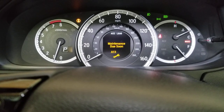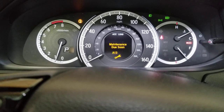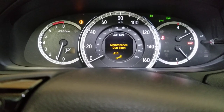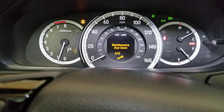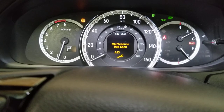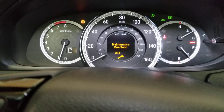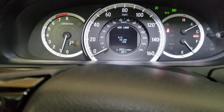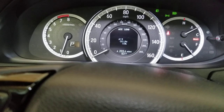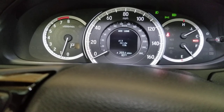Every time your oil gets to 15% you're going to get this message saying maintenance due with the wrench sign. Hey, what's up guys, Emmanuel here with another oil change video. If you want to stick around, we're going to do the oil change and come back here and reset this code to 100% so we can get rid of that message. You will no longer see that. I got a 15% oil life, so let's go do the oil change.